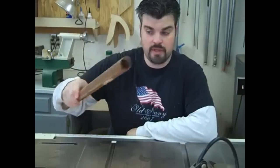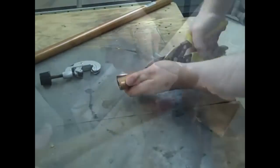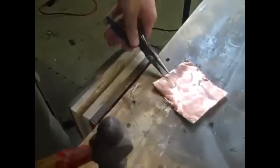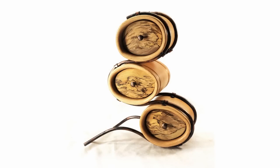A while back, Peter Brown of Chop Time did a video titled 'Copper Pipe Box.' In that video, he took some copper pipe, cut it, flattened it, and used that as a source of sheet metal. Which was cool, but what I was expecting was to see something recognizable as a copper pipe in the end product.